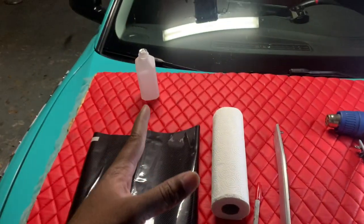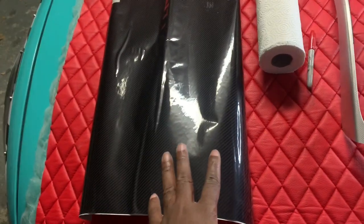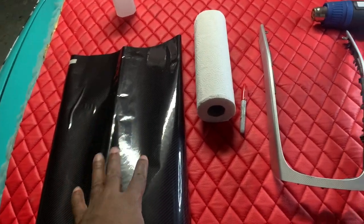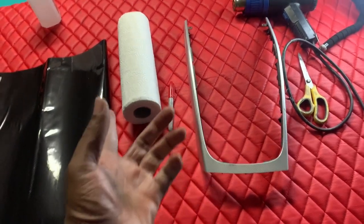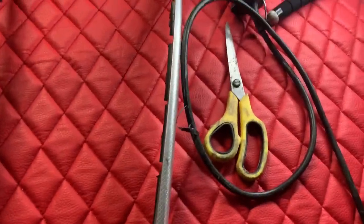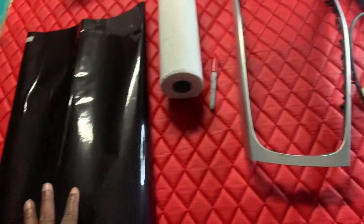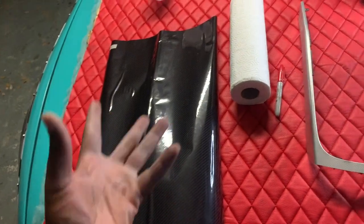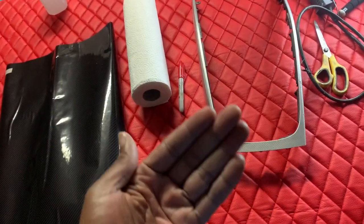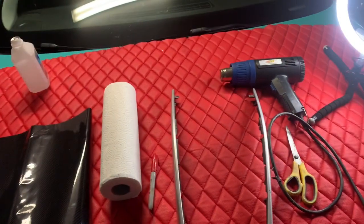Things you're going to need to wrap this in carbon fiber: rubbing alcohol, about 18 by 18 inches of carbon fiber vinyl — I'm using 3D or 4D carbon fiber, the same I used in a previous video to wrap my side panels — paper towel, a marker or pen, scissors, a heat gun, and a box cutter. The alcohol ensures the surface is clean so the vinyl will stick. The marker is to outline how much vinyl you need. The heat gun helps you get all the corners.